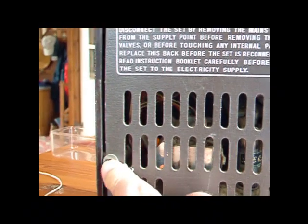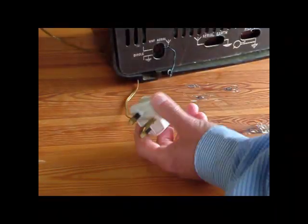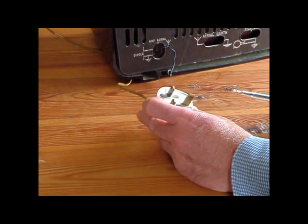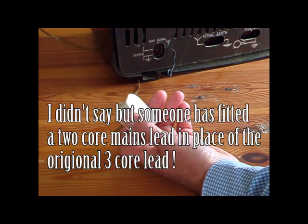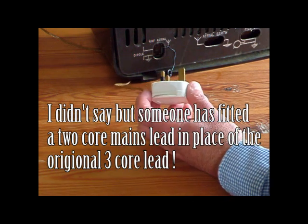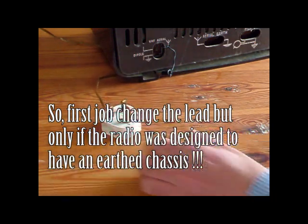So other than one screw missing on the back, it looks as though it's all there. Whenever you get a piece of equipment in, it's always worth having a look at the fuse to see what's in there. This one has a 5 amp fuse. You could find a 13 amp fuse in the UK, or you may even be unlucky enough to find some idiot that's put silver foil around the fuse. A 3 amp fuse would be more than adequate for a little radio like this.